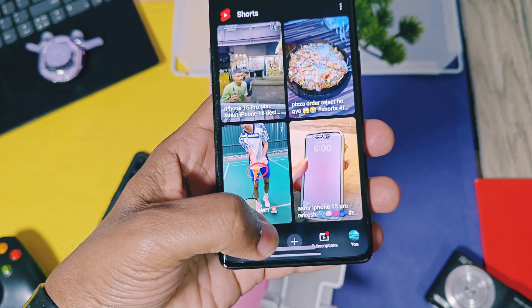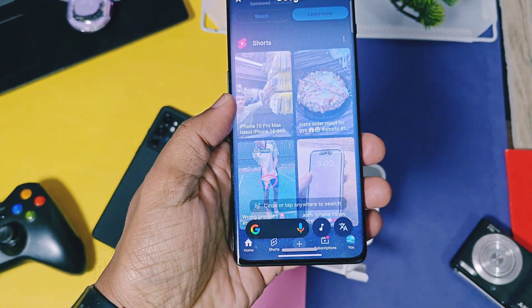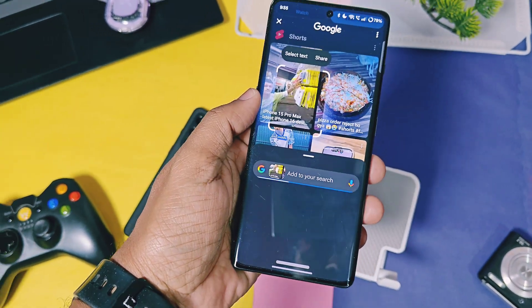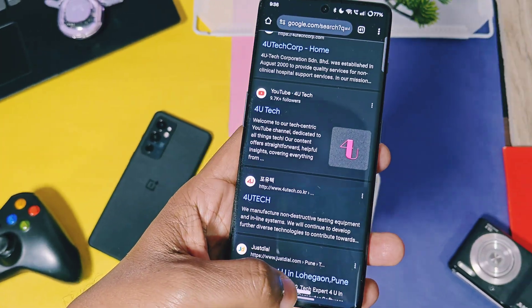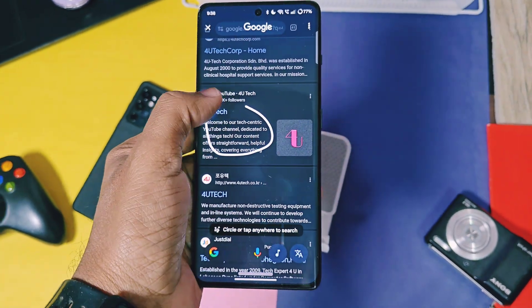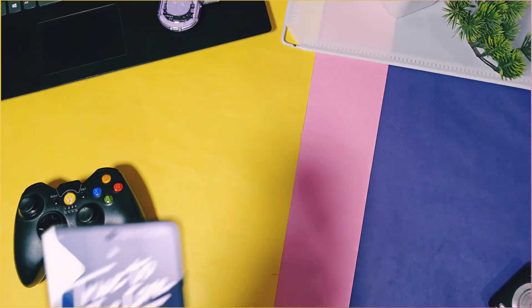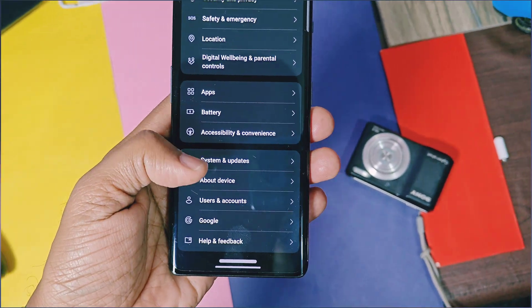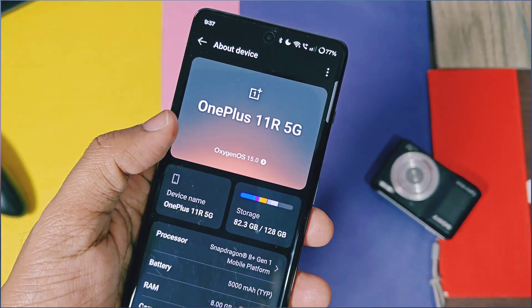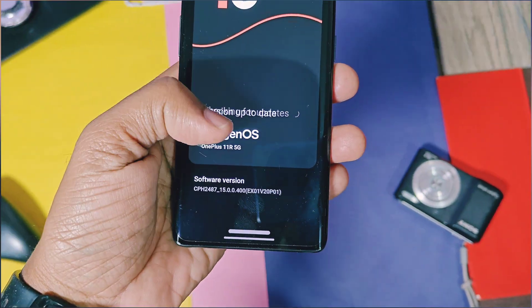That's all about the new OxygenOS 15 v400 update for OnePlus 11R. Hope you guys liked our work — please do like and share this video, subscribe to our channel, and press the bell icon for notifications of our upcoming content for OnePlus 11R and OxygenOS. Thanks for watching, take care, bye bye.